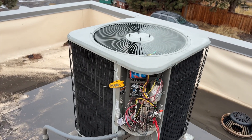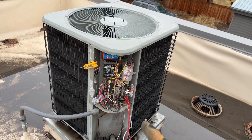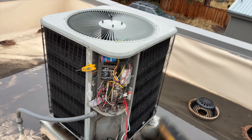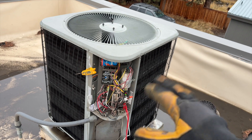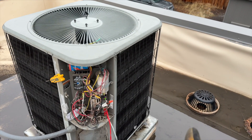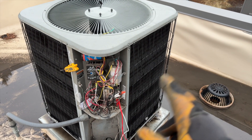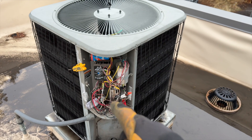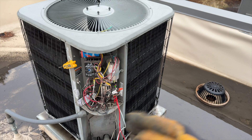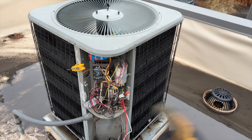Got it all put back together — she's running right now. I'm going to get a new defrost thermostat just to cover our bases. There's some exposed wire on there, and I'm wary about it getting wet. Plus, since it was on the discharge line, I don't know if it's been affected by the heat — it might not be as accurate as it used to be, so I'm going to replace it.